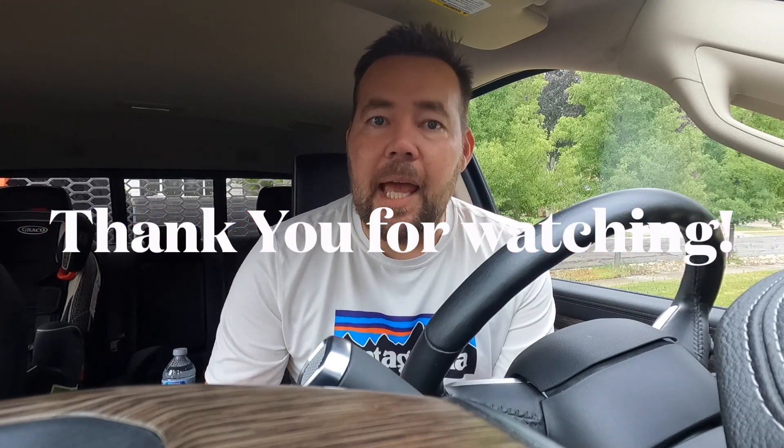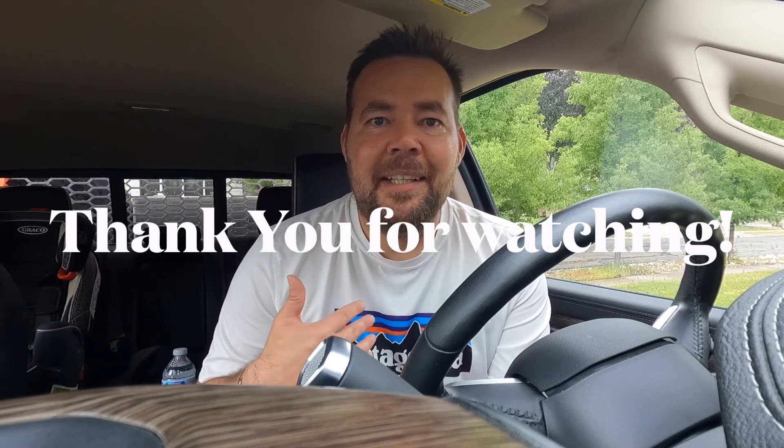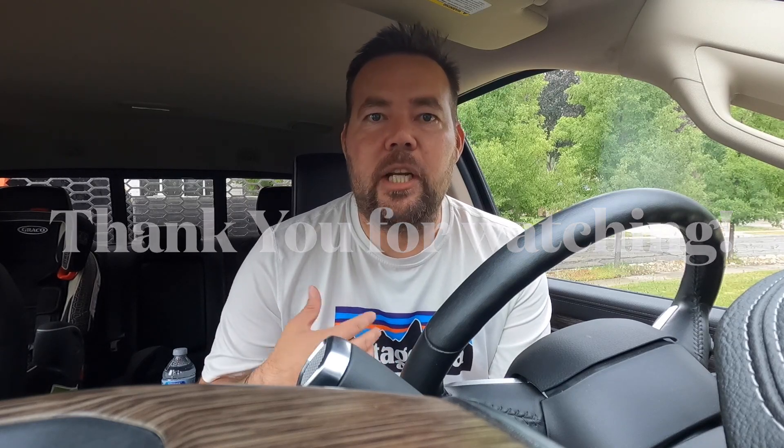That concludes the top five reasons and review of the Kelderman two-link — worth every penny, and something I fully recommend. It makes this a joy to drive. Please like and subscribe; we really appreciate everyone's support. It helps us get out there and give you more reviews and share our practical experience with this build. Thank you so much and we'll see you next week.